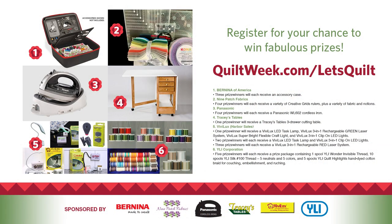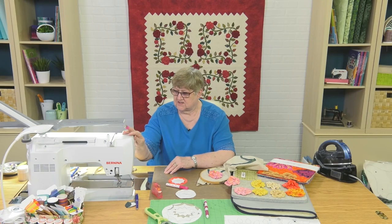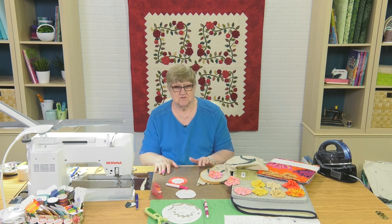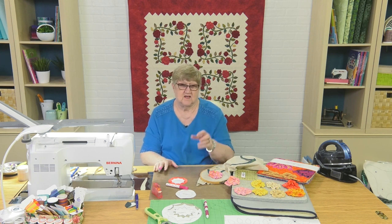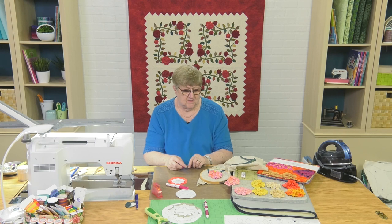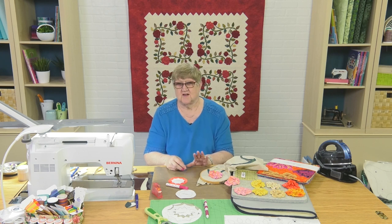So now you know exactly how to make ruched flowers. I want to thank you for joining us today and remind you to go register for the giveaway — we have some terrific prizes from our sponsors. Those sponsors have provided a lot of this equipment: everything from the thimble, the Sew Line pens, the Bernina sewing machine, the Vivilux lamps, and the beautiful table from Tracy's Tables. One of you is going to win the cutting table that has three drawers and folds up, so you only need about this much space to store it. We've been using the Panasonic iron throughout the class, and a lot of the notions have come from Nine Patch Fabrics, so be sure to go register.